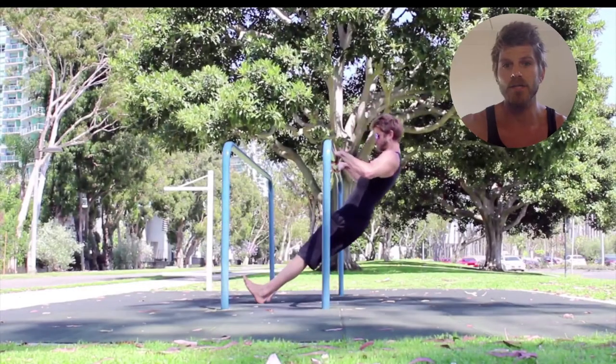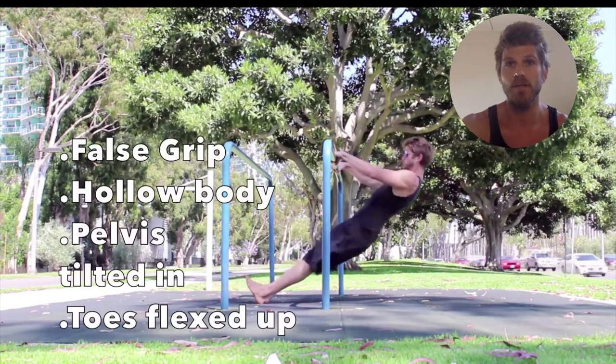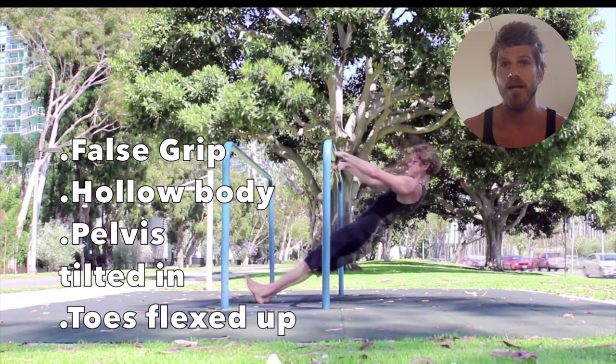Now let's go to the actual pulling exercise — the Australian row. It's a variation of the band row we just talked about, but with a static bar. You're repeating the exact same motion as with the band, but lifting your own body instead. That's really going to help build the nervous system toward the full pull-up. Apply good technique: that forward shrug is the most important thing. In a pull-up we shrug vertically, but it's the same idea. Build up the strength with that movement and then go for the pull-up.